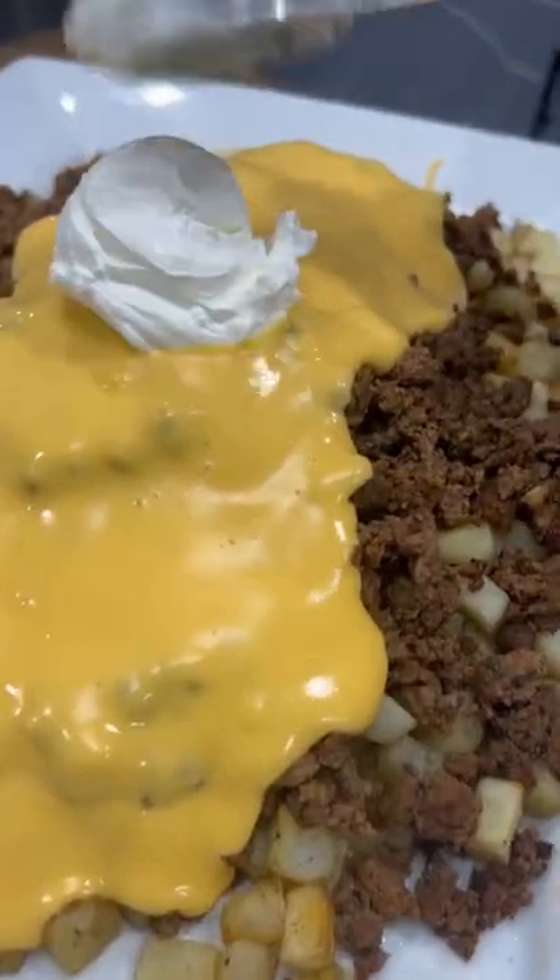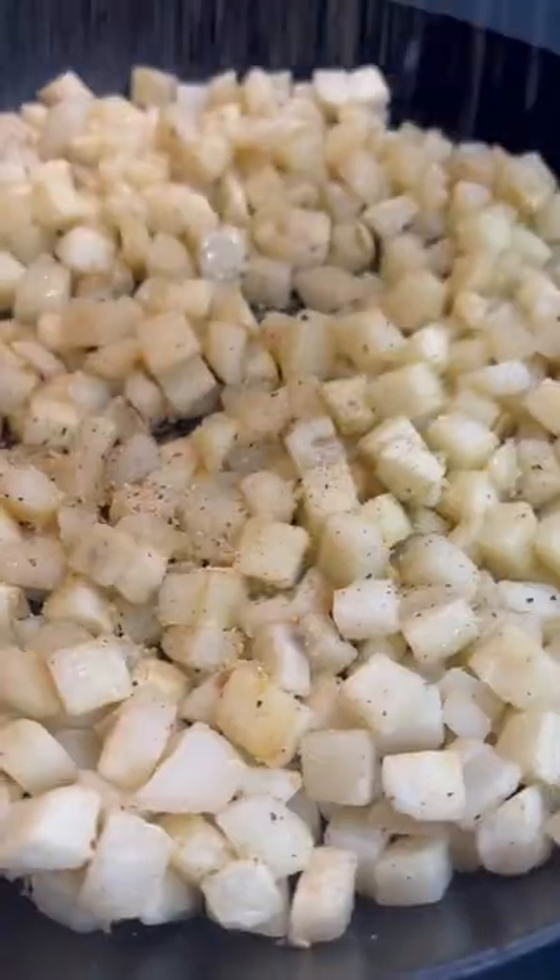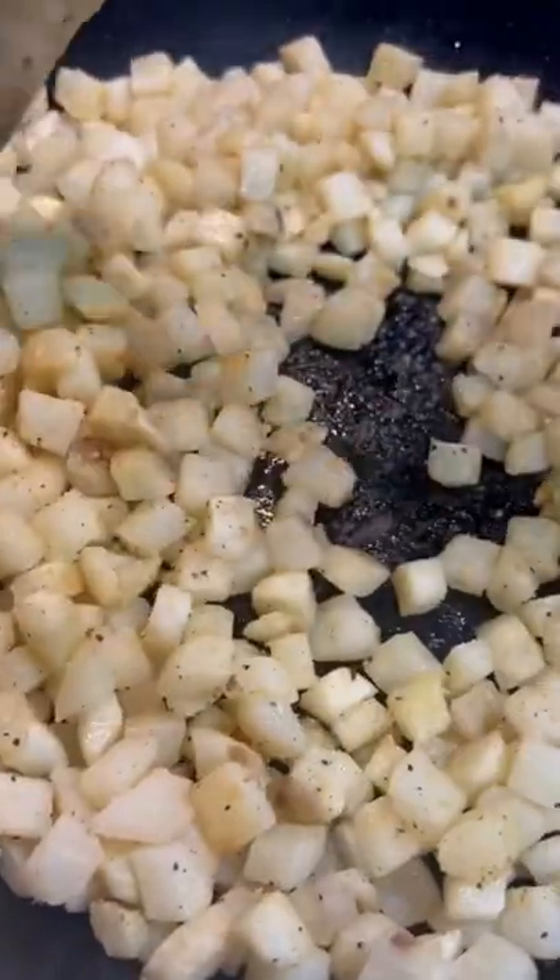This cheesy beef and potato skillet is so good and so simple to make. I just get a bag of frozen potatoes into a skillet with a little bit of oil and some salt, pepper, and garlic. I let those cook for about eight minutes and then I dump them into the air fryer to get nice and crispy while I make the taco meat.